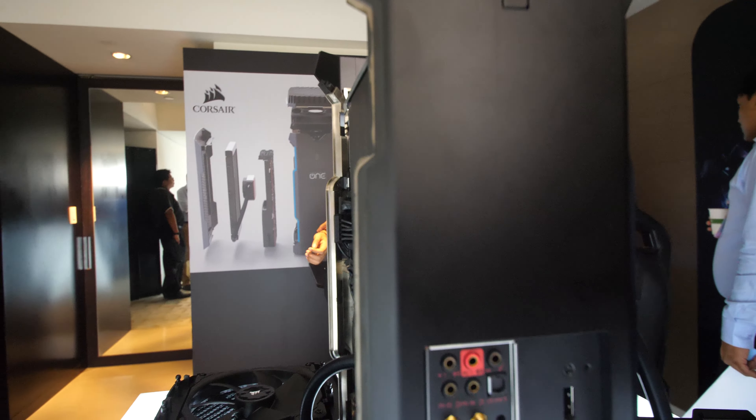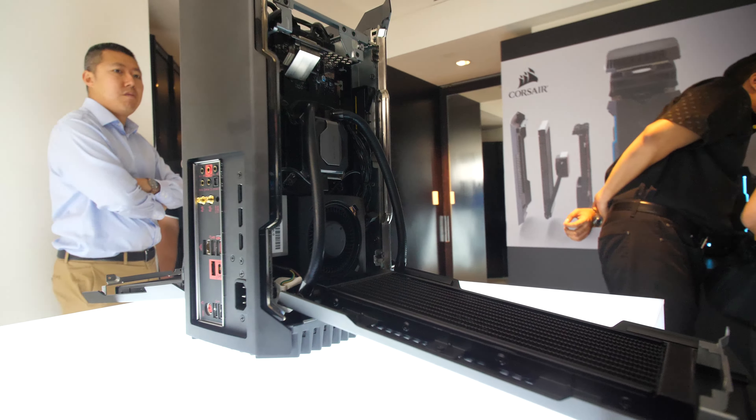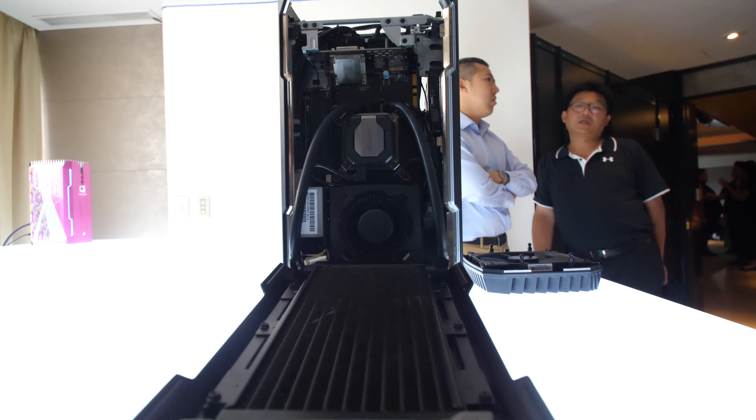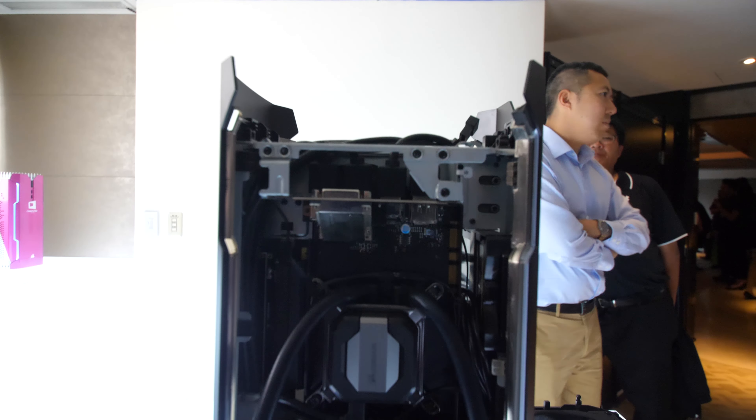The MSI 1080 in here won't go over about 85 degrees under full load during testing — that's been done in our lab, by our reviewers, and myself at home in Australia using 3DMark on Steam. It's been perfectly fine.